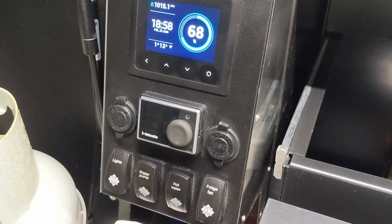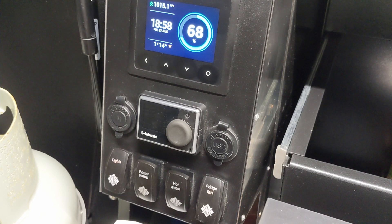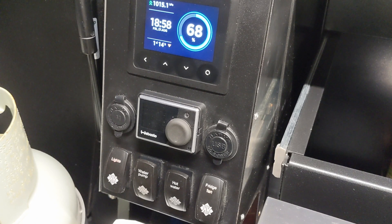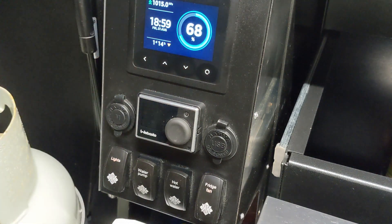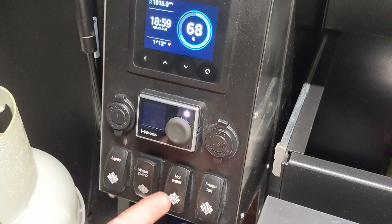Back on the passenger side, the main kitchen area, you've got four switches: lights, water pump, hot water, and fridge fan. When you rock up to camp, the lights, water pump, and hot water will most likely be off, and the fridge fan — the little extractor fans at the back of the boxes — will be on. When you power the hot water up, press the button and the screen comes on showing the current time and date.